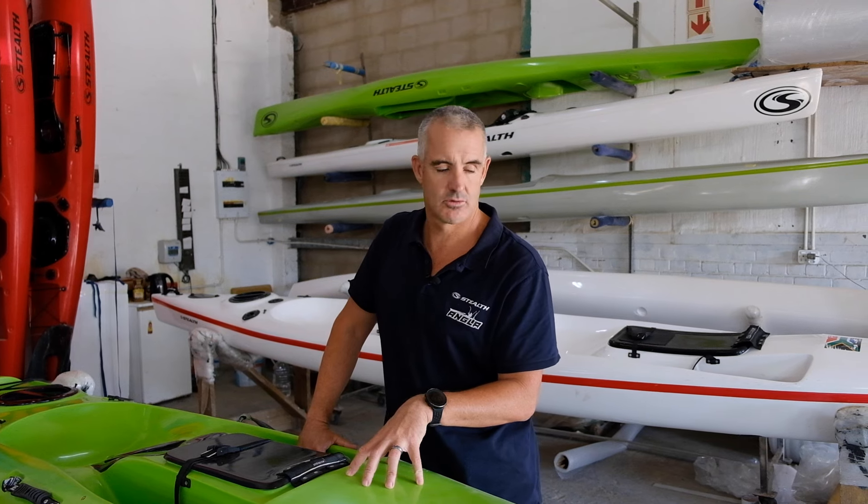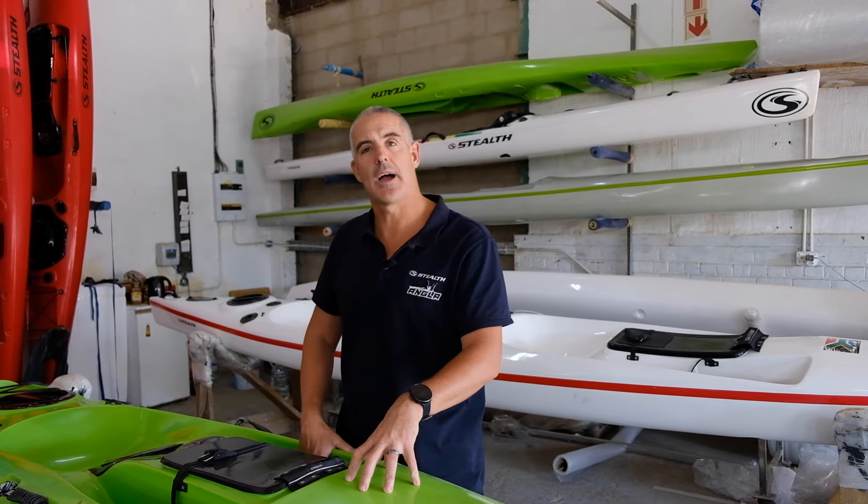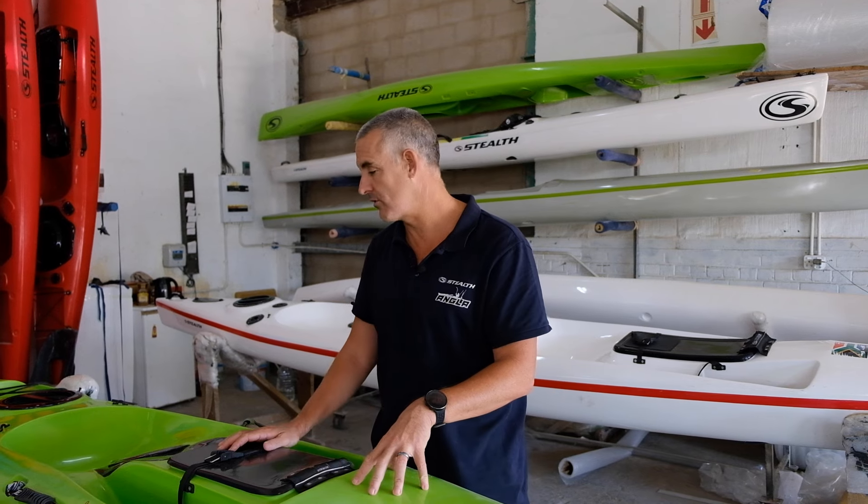The good news is there's a really good special on it. You're going to save yourself up to 4,000 Rand on this kayak. It's great for the family, great for the kids, great for entry level saltwater fishing, fly fishing, freshwater fishing, and the ladies as well.